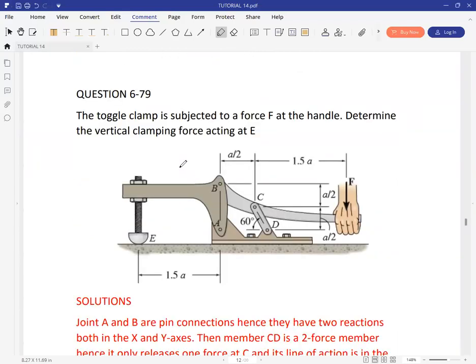The next question is 6-79: the toggle clamp is subjected to a force F at the handle. Determine the vertical clamping force acting at E. When you place a force at F pressing downwards, you expect some forces to be induced at position E, and that's the magnitude we are looking for.